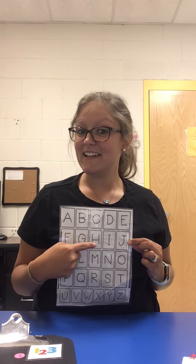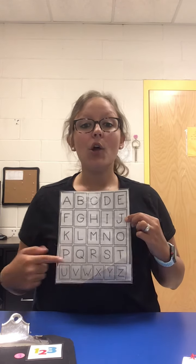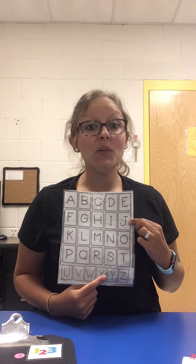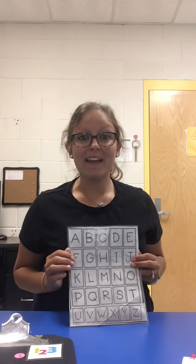I want everybody to sing with me, okay? A, B, C, D, E, F, G, H, I, J, K, L, M, N, O, P, Q, R, S, T, U, V, W, X, Y, and Z. Now I know my A, B, C's. Next time won't you sing with me?